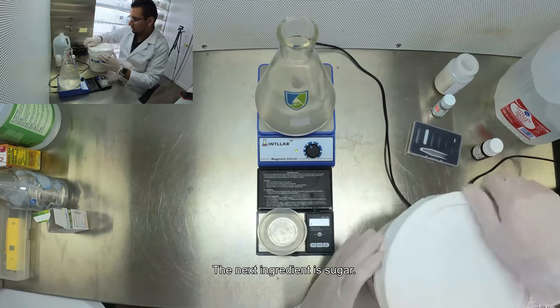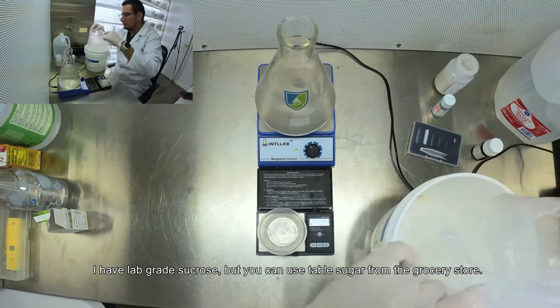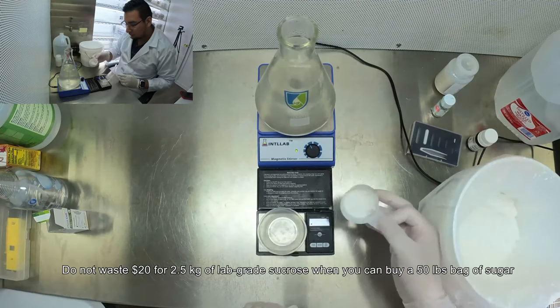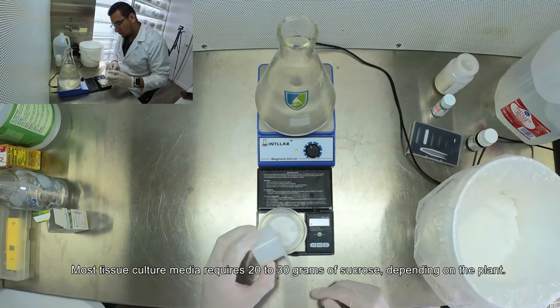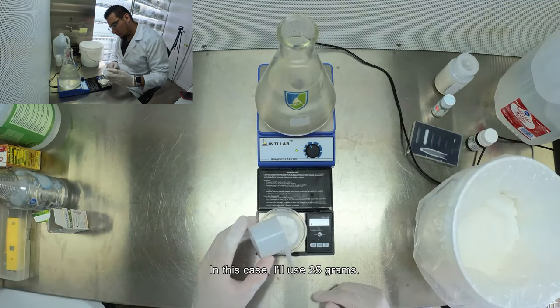The next ingredient is sugar. I have Blackgray sucrose but you can use table sugar from the grocery store. Do not waste $20 on two and a half kilograms of Blackgray sucrose when you can buy a 50-pound bag of sugar for less than that. Most tissue culture media requires 20 to 30 grams of sucrose depending on the plant — in this case I will use 25 grams.